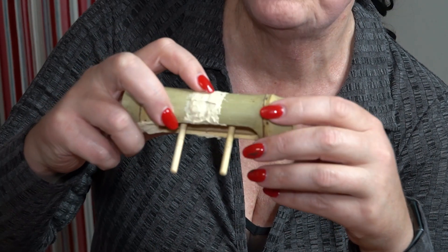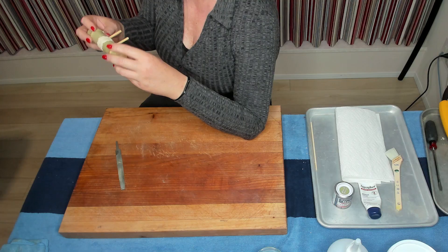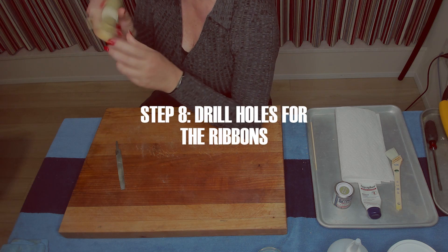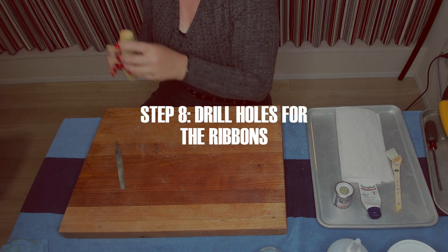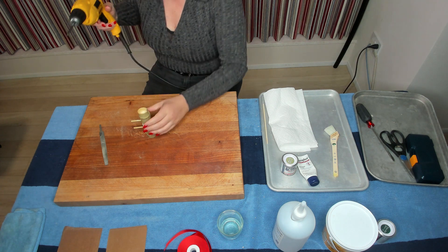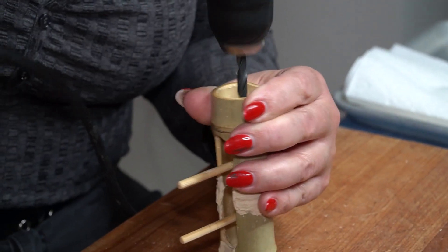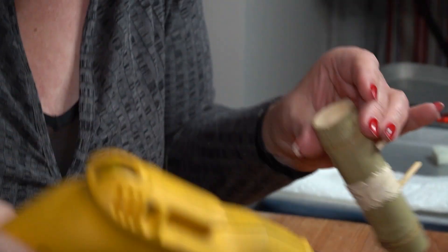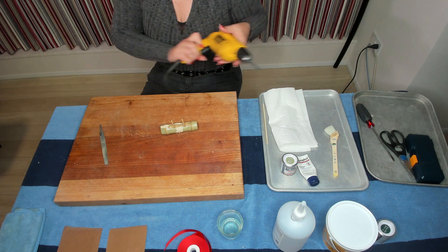The wood paste has dried, but before I get into cleaning this up I need to drill the holes for the ribbon. I've got a quarter-inch drill bit and I'm going to drill the center hole right there. Super easy. Now let's get into the sanding.